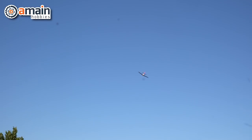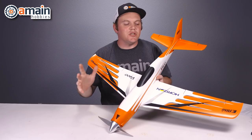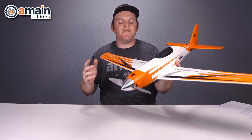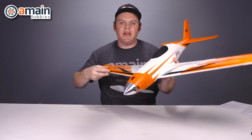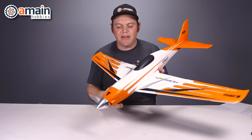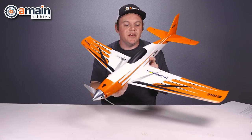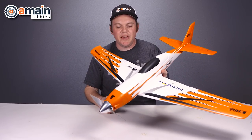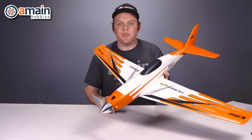Thankfully, on this bind-and-fly version it has AS3X with the included receiver, and it worked really well. It was so windy that when the plane was close enough to see, it was constantly making minor adjustments, especially when banking. It was not the pilot making those corrections — the stabilization was really helping out in these high winds and high speeds.